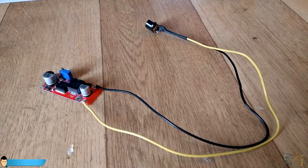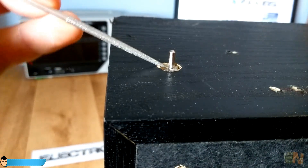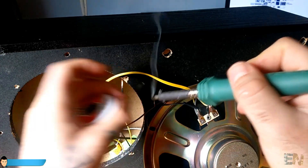I solder all the wires and install the board inside. Screw in place the toggle switch and glue the 12V plug. Now I can solder all the other speakers and close the case.